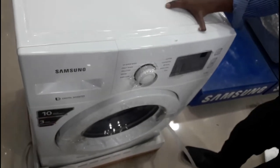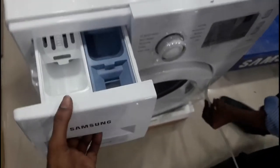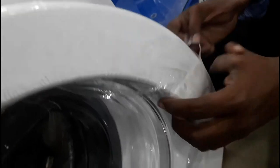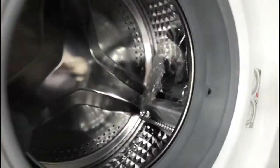We will load the machine automatically. We will use the interior features. We will use the separate step laser and the inbuilt step laser. We will also use the diamond drum.